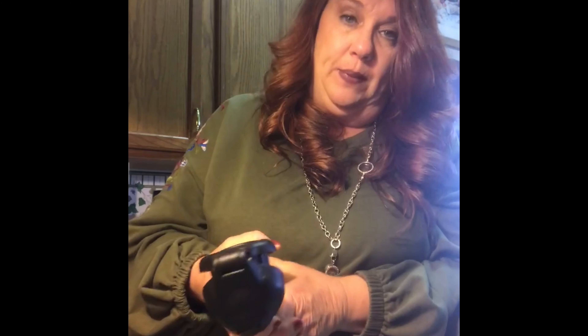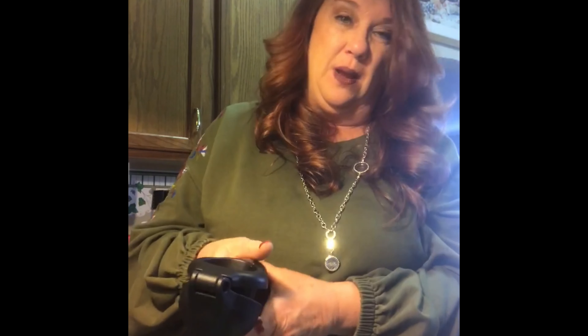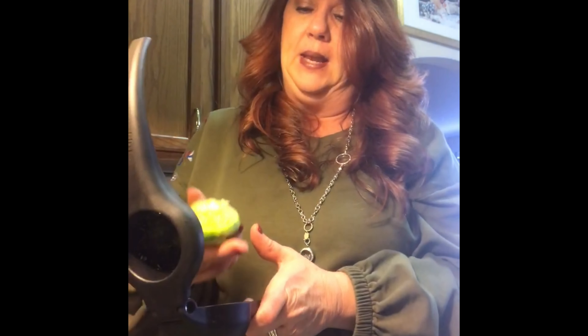I'm going to add the tomatoes in a second. I zested my lime, and now I'm going to roll it on the counter to get the juice loose. Then I'm going to cut it in half with my Chef Series knife. All of our knives, blades, and choppers are made of surgical steel and nickel — one to keep them from rusting, one to keep them sharp. You put it cut side down because you're going to turn the lime inside out and get all of that yummy juice out. If your lime feels hard or not real juicy, stick it in the microwave for about 10 seconds, or roll it on the counter with the palm of your hand.